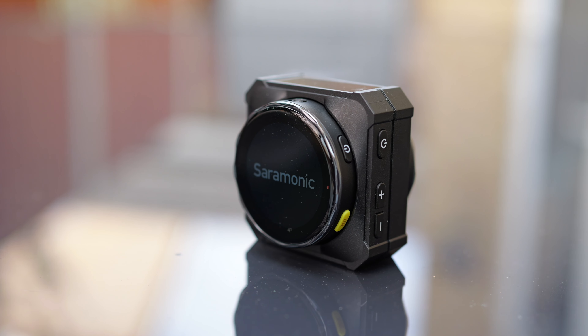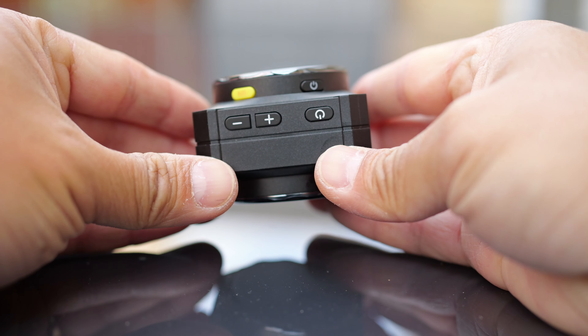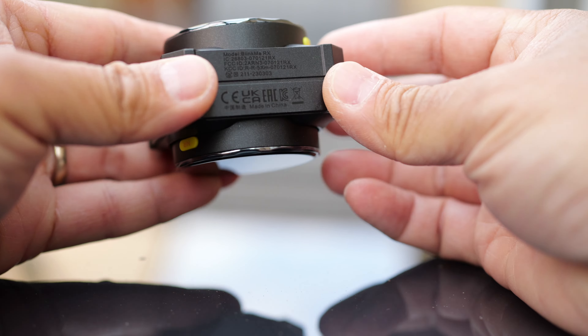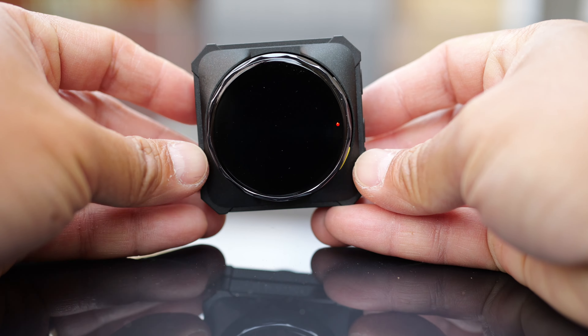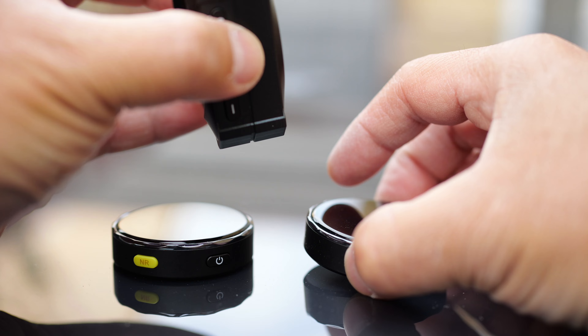Another interesting thing about Ceremonic is the power solution — or rather the charging solution. The Rode Wireless Pro and the DJI both supply you with a charging case, so you can put the units in there and charge it that way. However, it's a bulky unit that takes up valuable space in your camera bag. Ceremonic has a better solution: the receiver itself is the charging hub. You can plug the two mics onto the receiver and it charges them — the battery gives about two charges' worth.